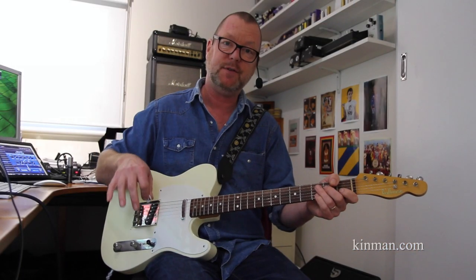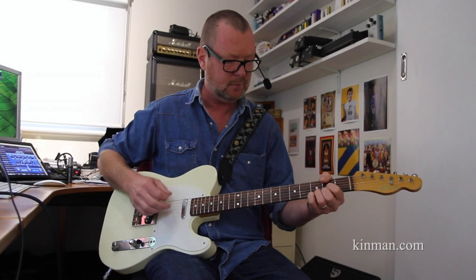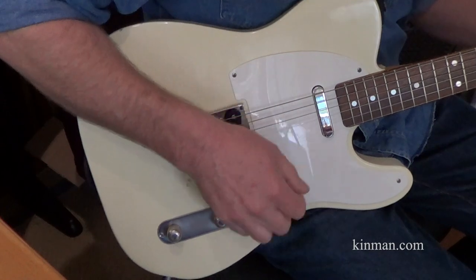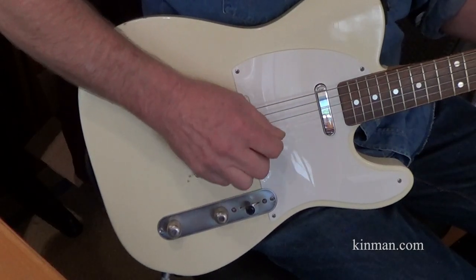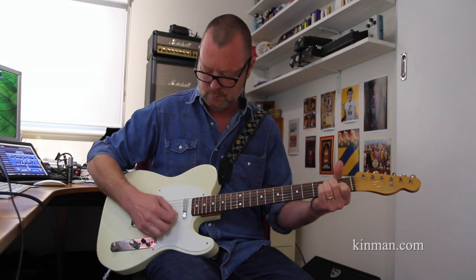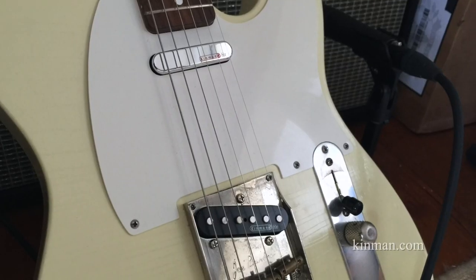It's very clean. In the second half of this video, we'll jack the Tele into a JTM 45. Here's the bridge pickup. The neck pickup. Just beautiful. And the middle position. Chris's pickups are cool because they have substantially less string pull, so you can actually mount them higher beneath the strings if you want a bit more grunt and zing. And these are reasonably high.